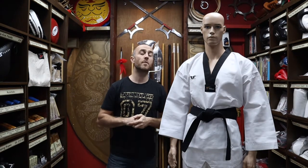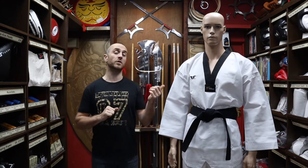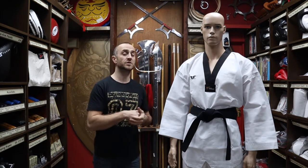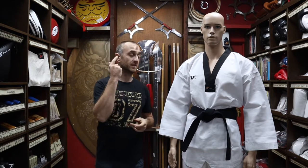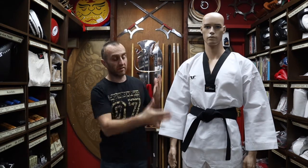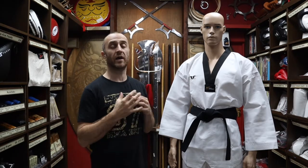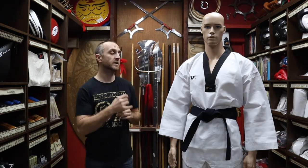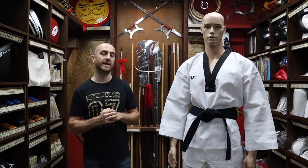Now these Taekwondo Doboks are made by Tusa, which is one of the leading brands in the WT world. Tusa is a really well-known international Taekwondo brand, and these Doboks are also made in Korea, which is really nice to have that homeland-made quality for a Taekwondo brand. Tusa is a really good, well-recognized, leading brand in WT Taekwondo.